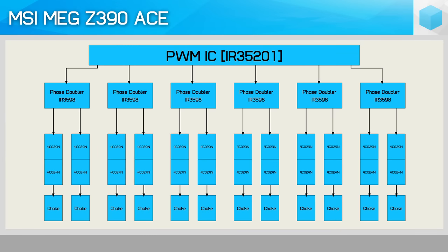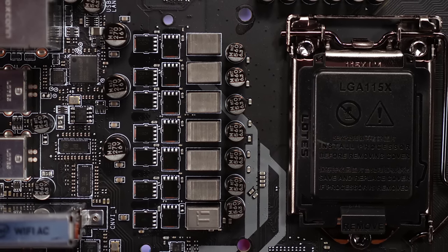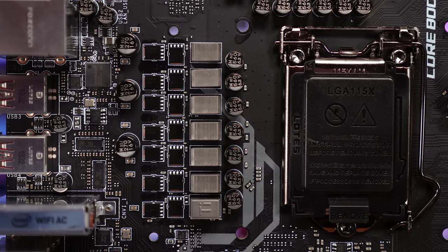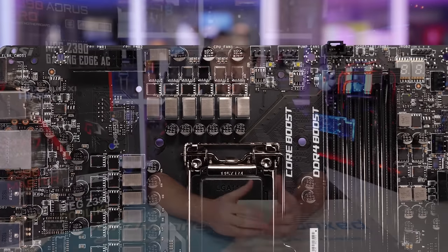Unlike the Godlike, we don't have integrated power stages, but rather separate high-low FETs. For the high-side MOSFET we have the 4C029N, and for the low-side the 4C024N — one of each per phase. These are ON-Semiconductor MOSFETs. The high-side is rated for 46 amps and the low-side 78 amps, giving the phase a peak current capacity of 46 amps. On paper, the Ace should be a little bit better than the Taichi Ultimate, but we'll have to check the results in a moment.